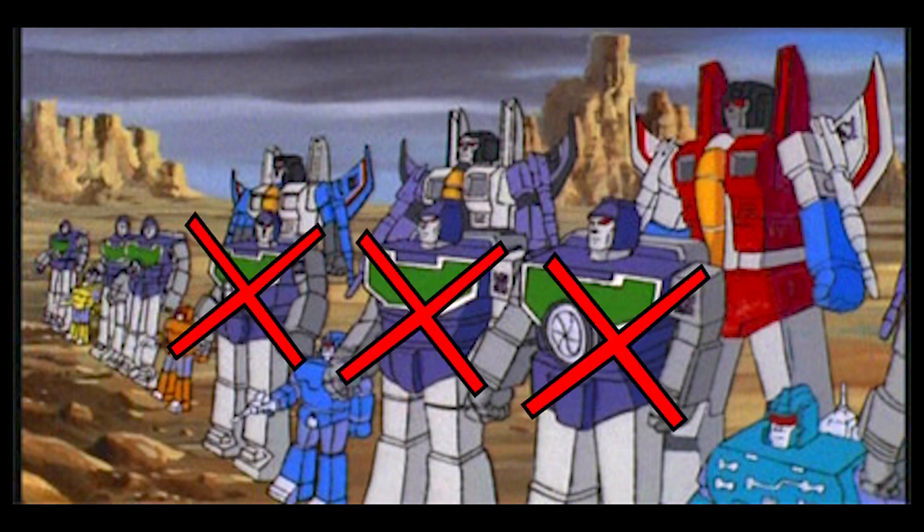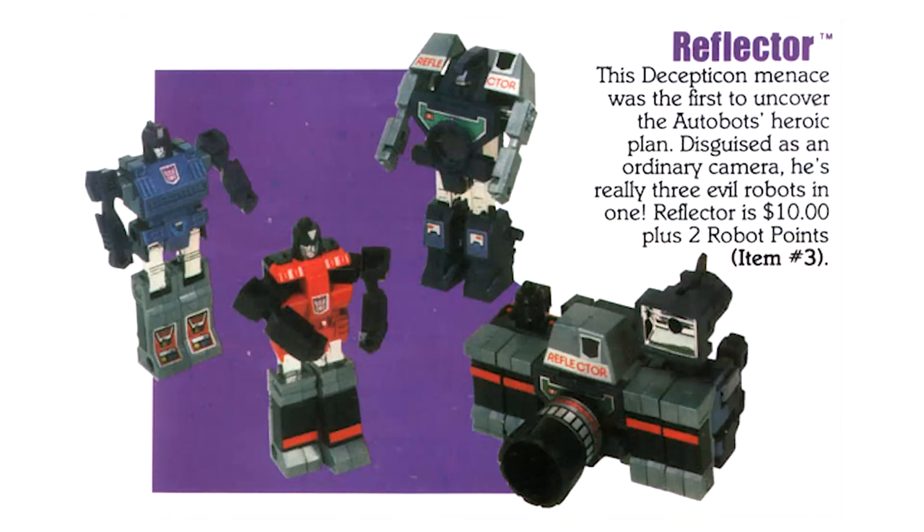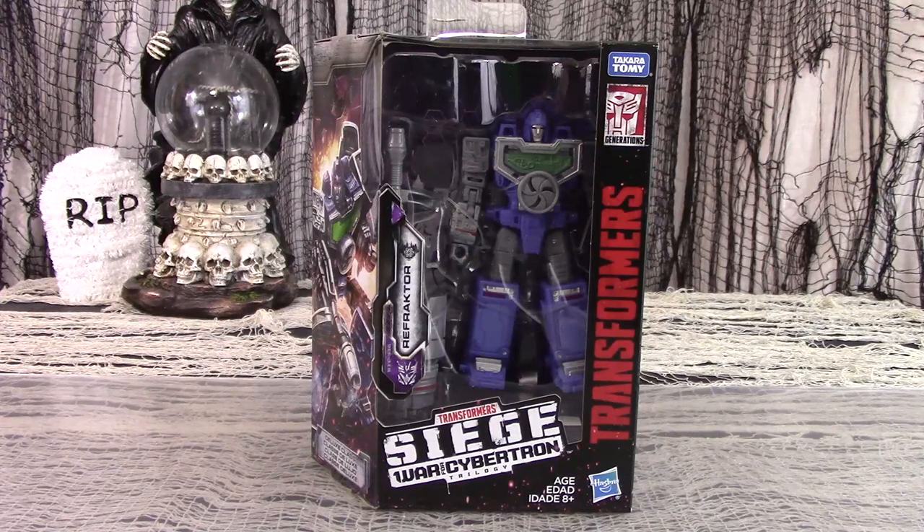This may have been because Reflector never had a figure that was mass-released to the public. The Generation 1 figure boxes had a kind of mail-in thing where you could send away proof-of-purchase clippings and money, and they would mail you a Reflector figure. It seemed very few people took the time, effort, or expense to obtain the toy. And now, only 35 years later, they finally realized how dumb that idea was and made a version available in stores.